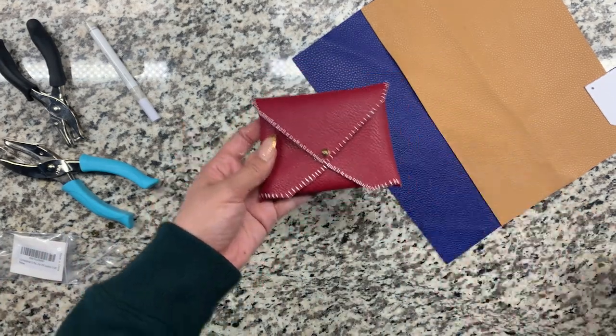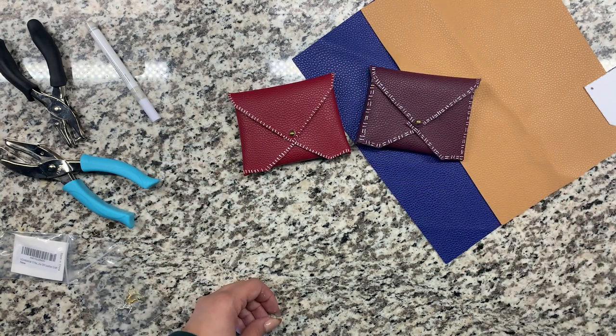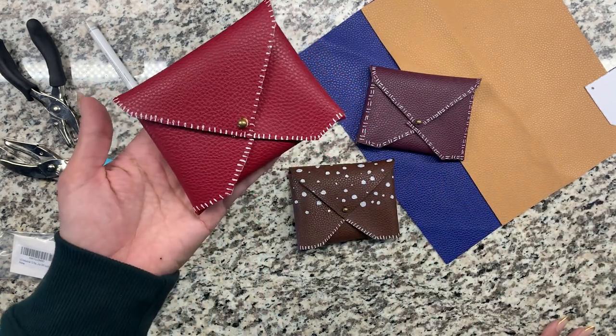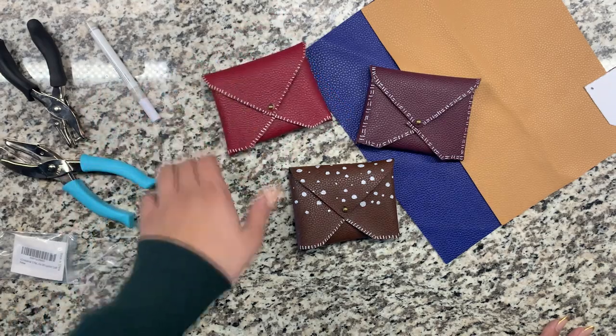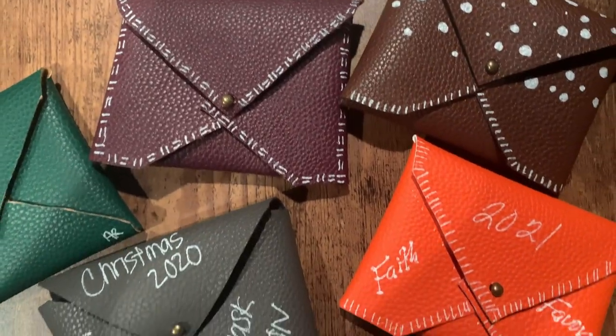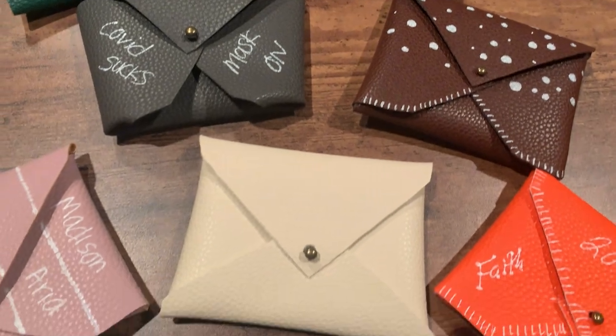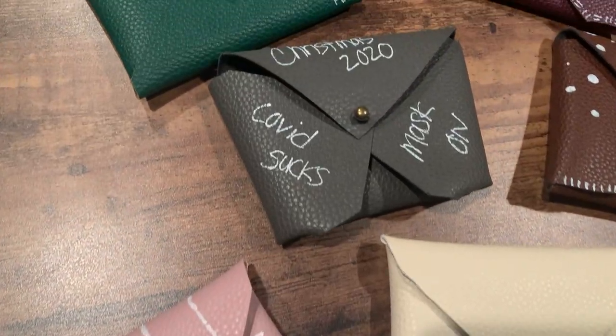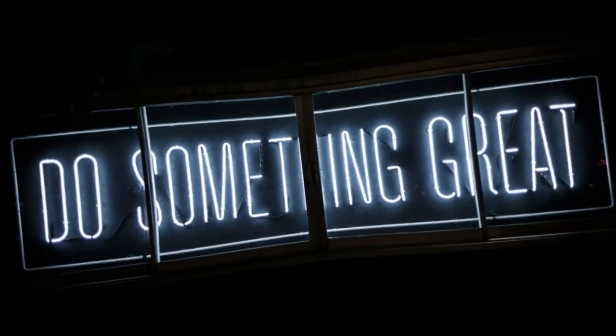I did this project with family for Christmas and they absolutely loved it — everyone customized their own and they turned out great, and it didn't take more than 20 minutes to do. If you decide to make this super easy DIY at home, tag me at Faraday TV on Instagram so I can see you make something great. Subscribe for more DIYs and I'll see you guys in the next video.